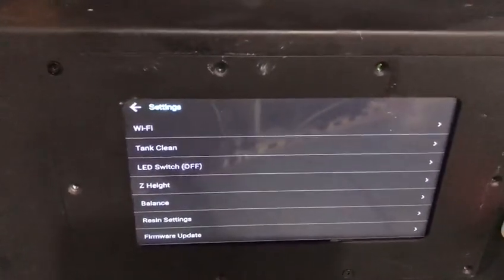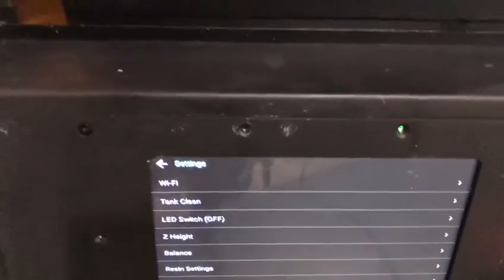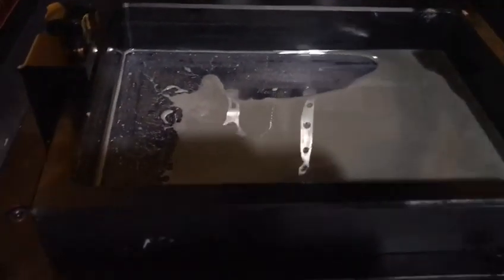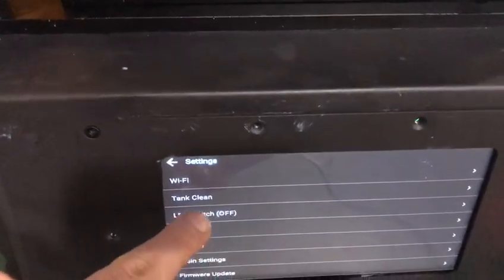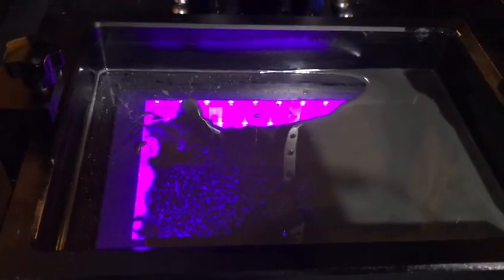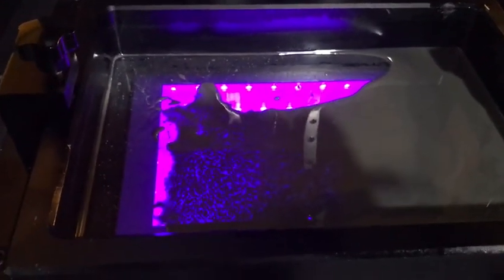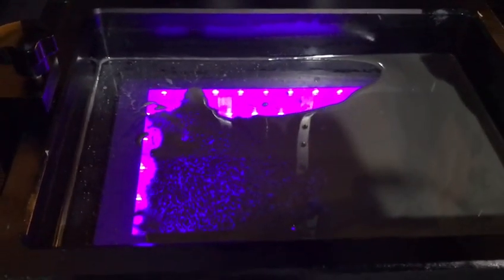One of the functions and features on the Duplicator is tank clean. What it does is, if you have some leftover resin on your resin tank and you want to do some cleanup, this is the best option. When you press tank clean, the lights turn on and start to cure the leftover resin on your vat or on your FEP film, which makes your job easier.